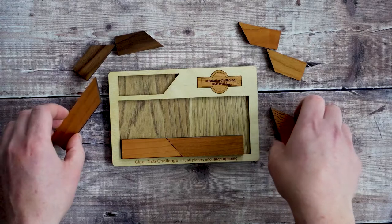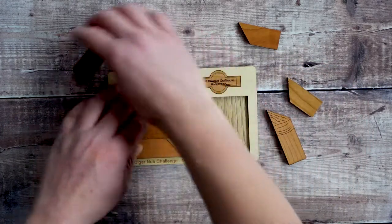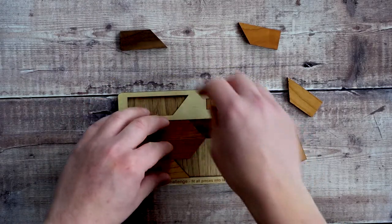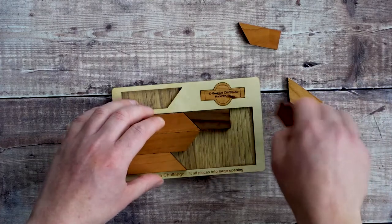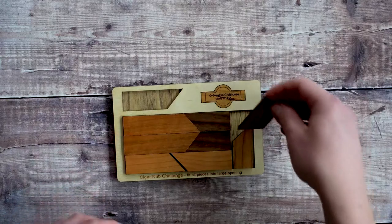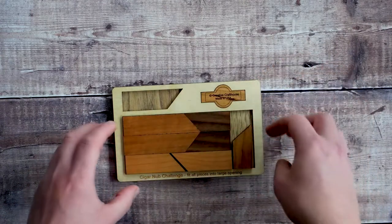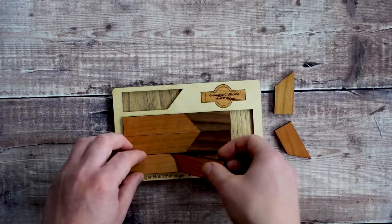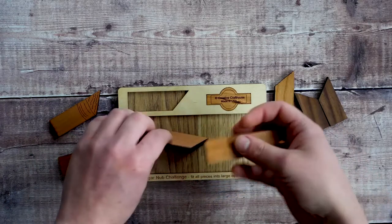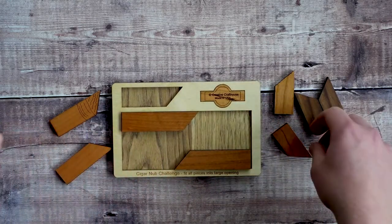Once you've fitted all the pieces in — for example if you manage to get seven of the pieces in — you're going to see that the space left for the eighth piece is going to be quite a tight fit. Basically you're going to have to use up all of the available space in order to fit these pieces in. That gives you some point of reference for what we're starting at, and then in order to solve it we'll have a look at that now.